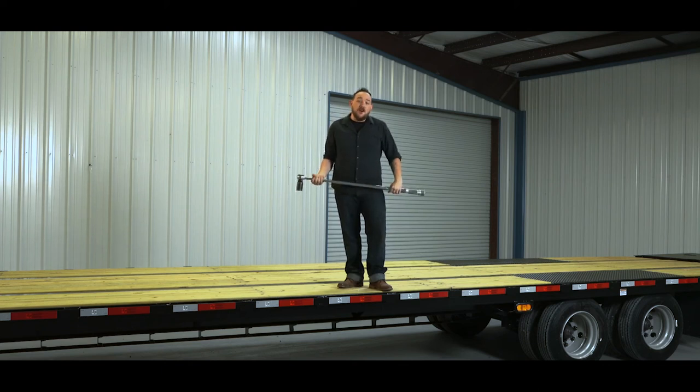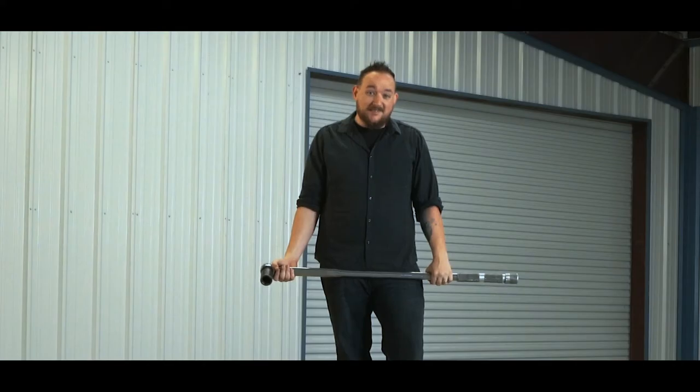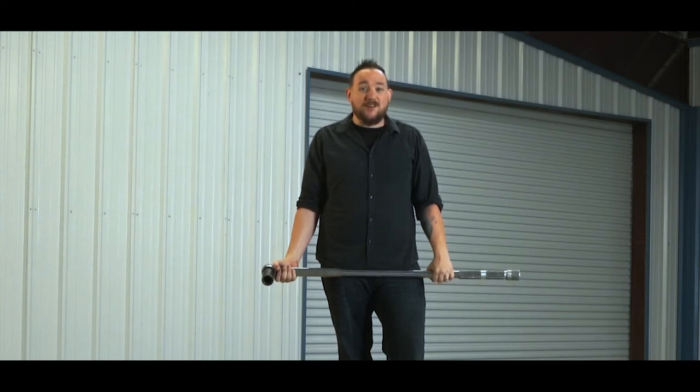In today's episode it's the fourth installment of our trailer maintenance series. We're gonna be working on this big mamba-jamba I'm standing on here. It has 15k axles and we're gonna teach you how to properly torque and maintain the lug nuts on this beast. I'm Kiefer and this is All About Trailers.